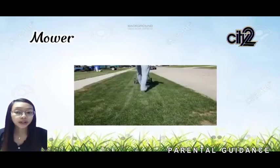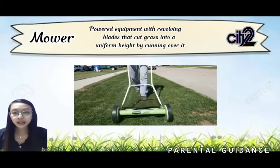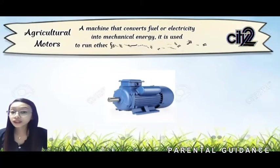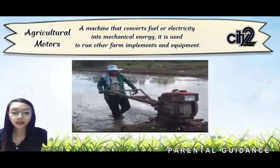Next is the mower — a power equipment with revolving blades that cuts grass to a uniform height by running over it. Agricultural motors are machines that convert fuel or electricity into mechanical energy. They are used to run other farm implements and equipment, such as the seeder, giving them the power needed to function.